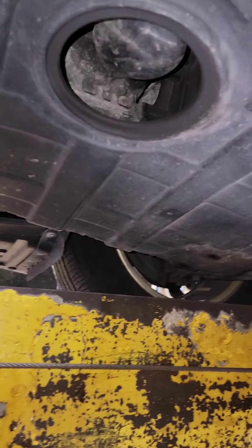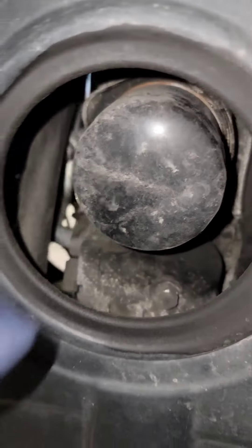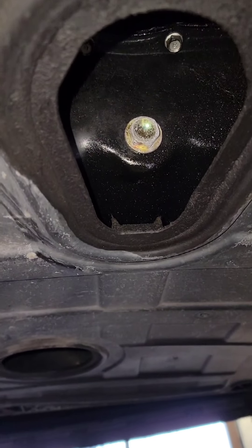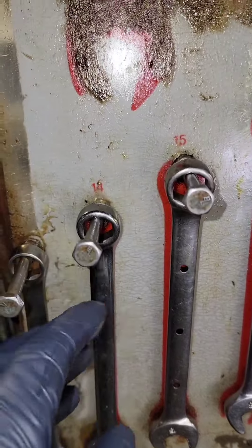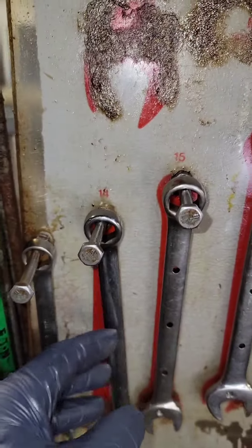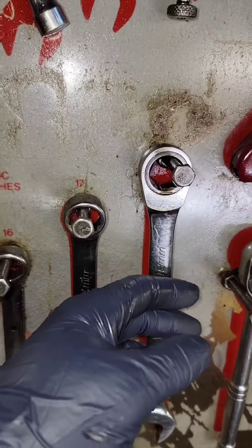Locate the oil filter — it looks something like this. Then locate the oil pan and the drain plug. You're gonna need either a 13, 14, 15, 16, 17, or 18 wrench or socket.